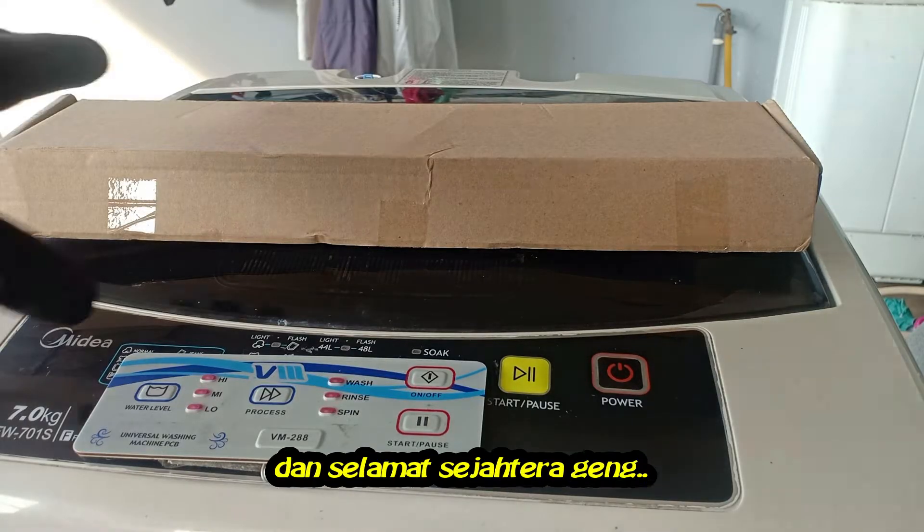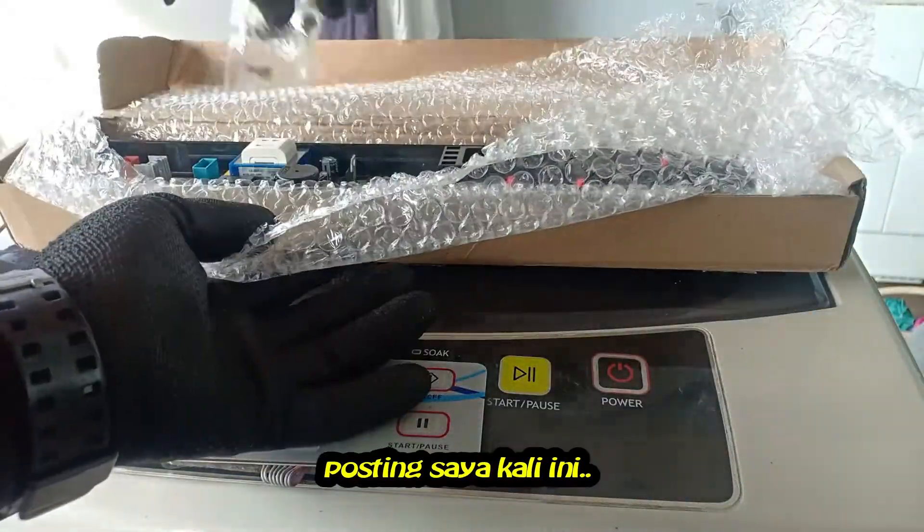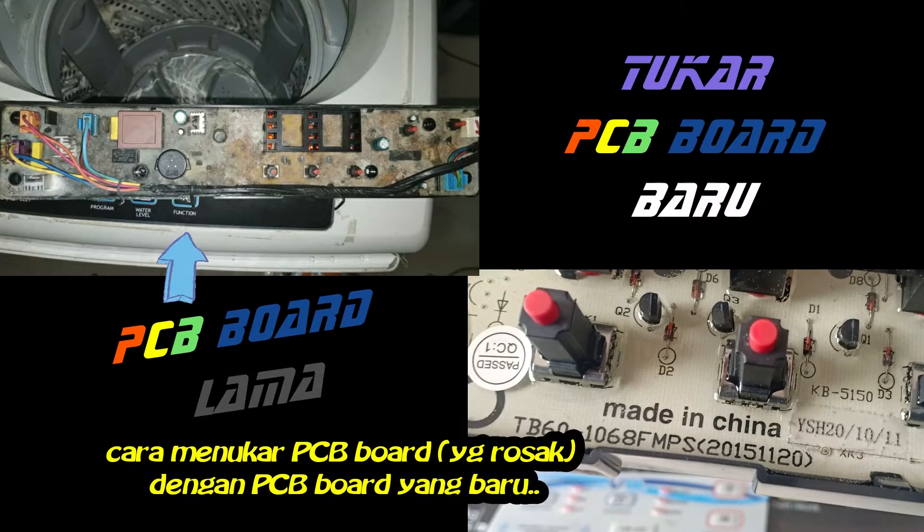Assalamu alaikum and hello YouTubers. Pro2 is here. In this video I will share with you all how to change a PCB board for a washing machine.